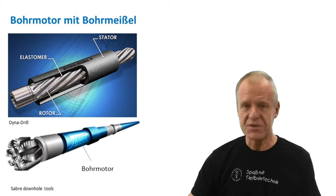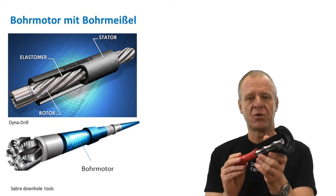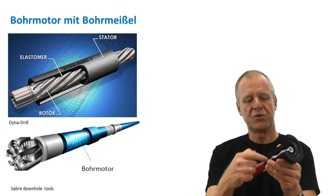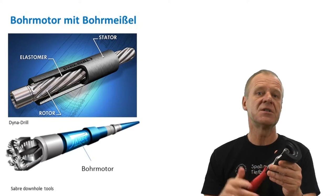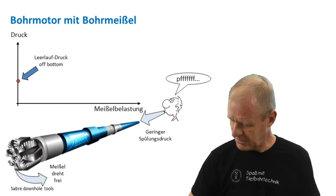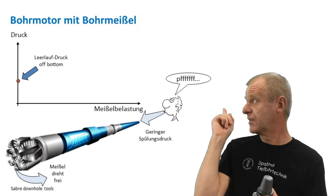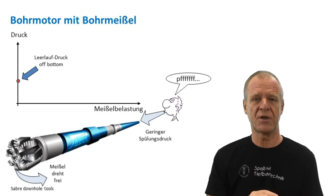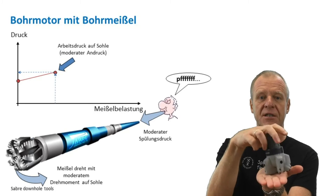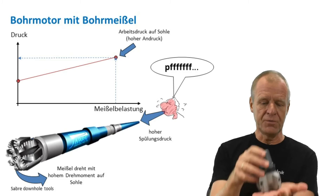Such a downhole motor is basically a reversed mud pump. As the drilling mud is pumped through the downhole motor, the inner rotor in the motor is forced to rotate, and this rotational energy is applied to rotate the drill bit. When the bit is pulled off bottom and spins freely in the borehole by itself, the downhole motor only needs very little pressure to spin the bit. But when the bit is run on bottom and the weight on bit is increased, it gets gradually difficult for the motor to rotate the bit, and the differential pressure across the motor increases accordingly.